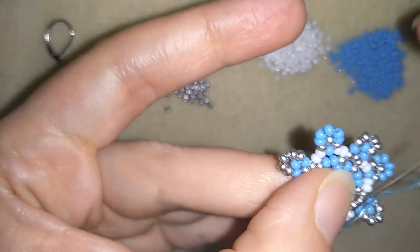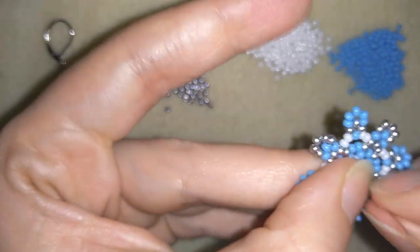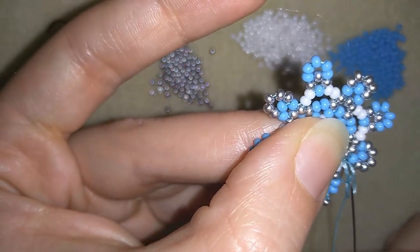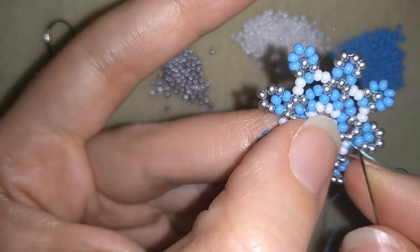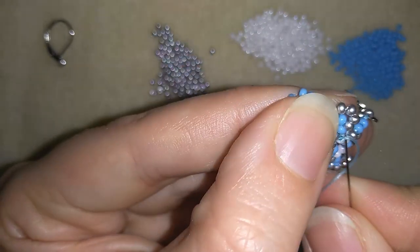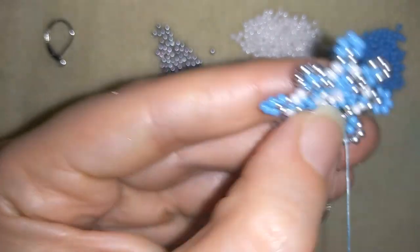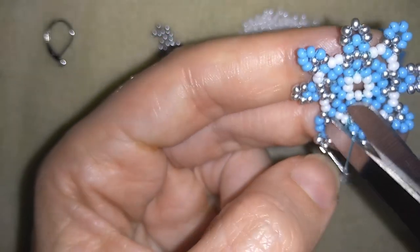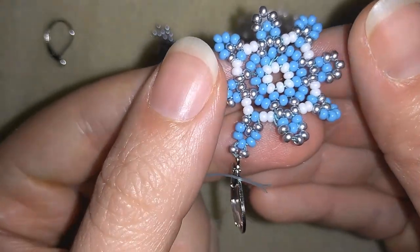Then what I want to do is go in this direction and make some knots and cut my thread. I will go through these beads here in this direction, making a loop and going once, then a second time through the loop. Then go through the following bead. Of course you could do more and more knots, but always cut your thread when you go through the following bead. And now my winter earring is ready.